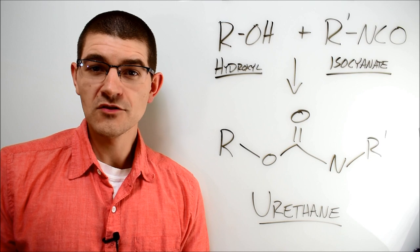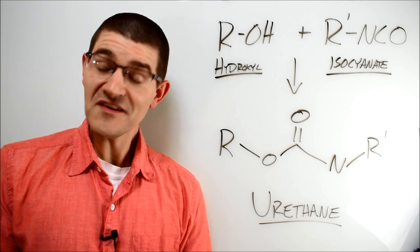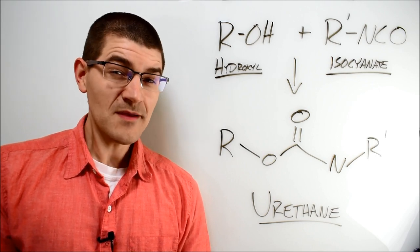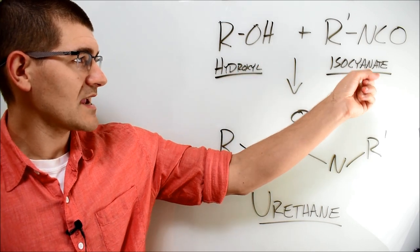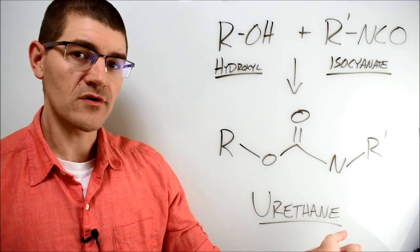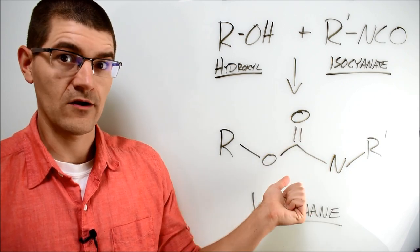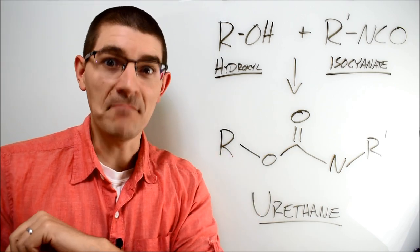Next we get to the famous glue with the primate on the front. The flagship glue from that company is polyurethane-based, which conveniently is a type of chemistry we haven't discussed yet. A urethane linkage is typically made between the reaction of a hydroxyl group — this OH here — and an isocyanate group, the NCO functionality there. Put those together and you get a urethane linkage — this O-C double bond O-N part. Combine a bunch of urethanes and you get, you guessed it, a polyurethane.